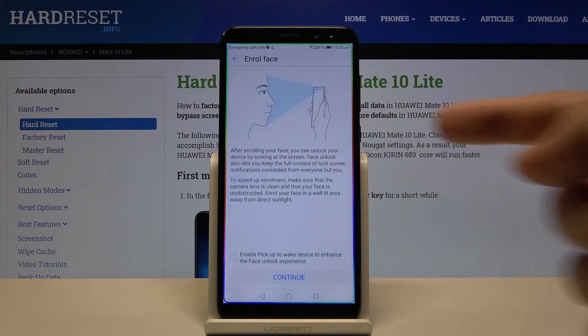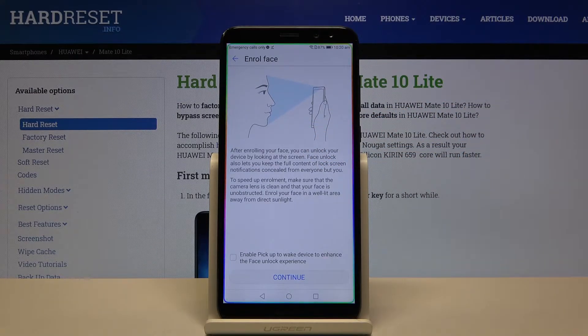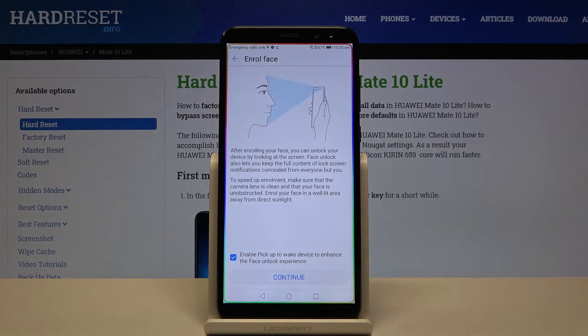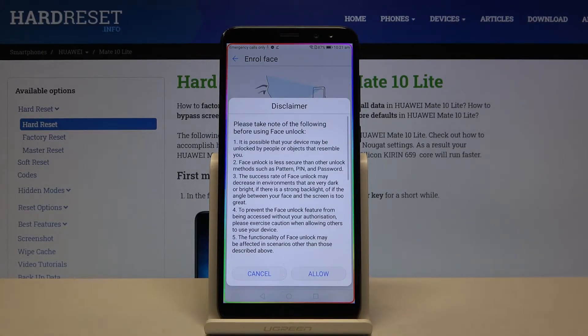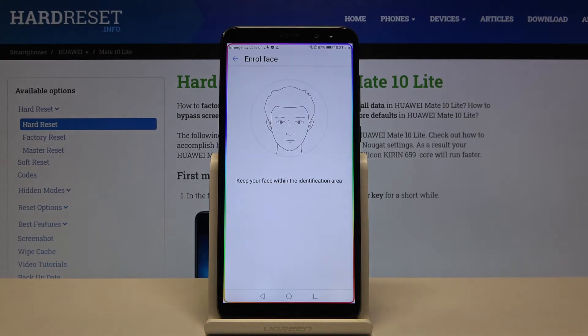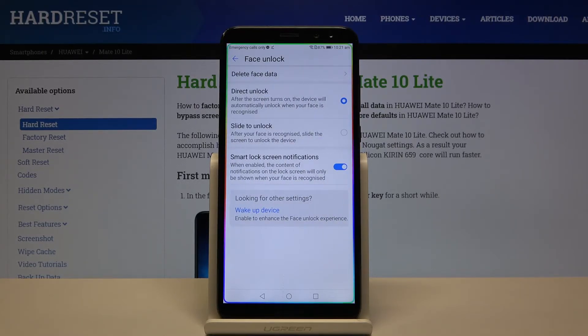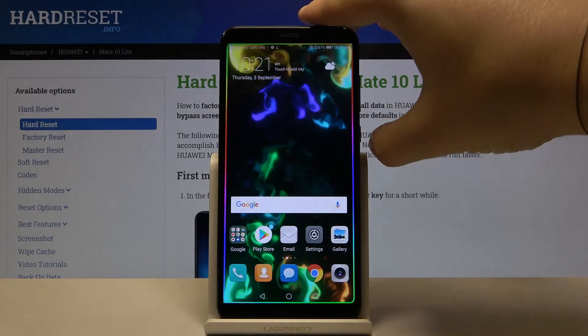Now we have to read all of the description, and we can activate the option 'Enable Pickup.' Click Continue, tap Allow, and now we have to keep our face in the round arena. The smartphone is going to scan our face, and as you can see it was successfully saved.